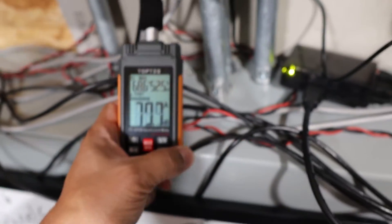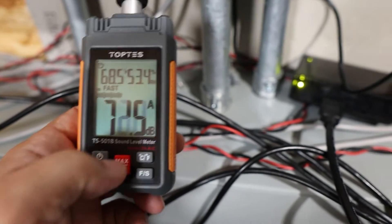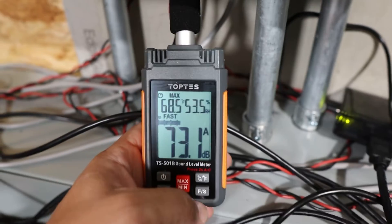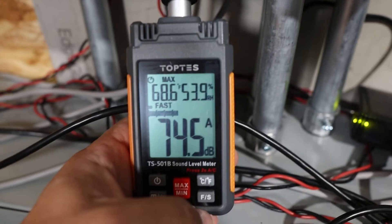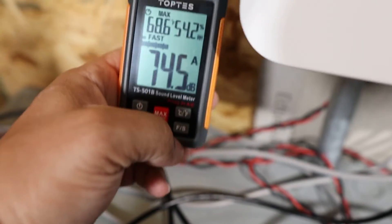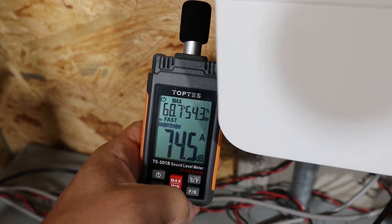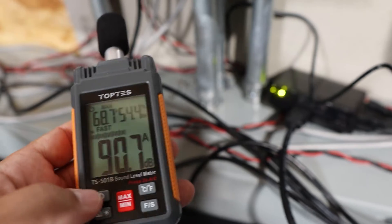I'm going to turn this thing back on. As you can see, about 74.5 dB — until I started talking with the meter nearby. So that's definitely one thing I don't really like about these Growatts.